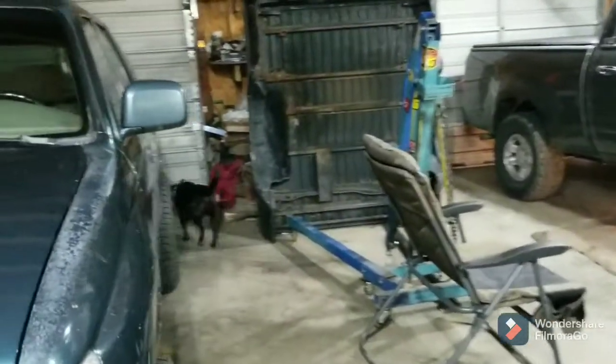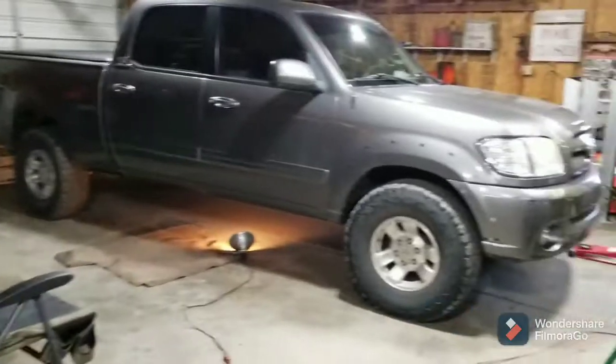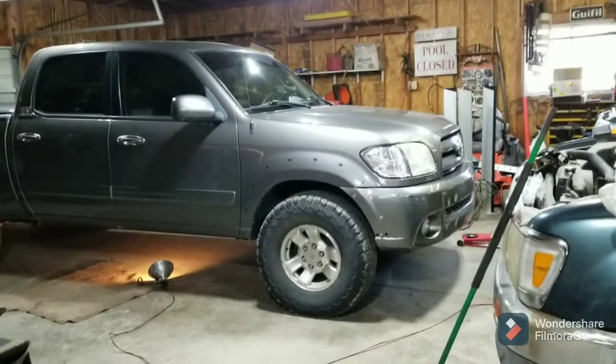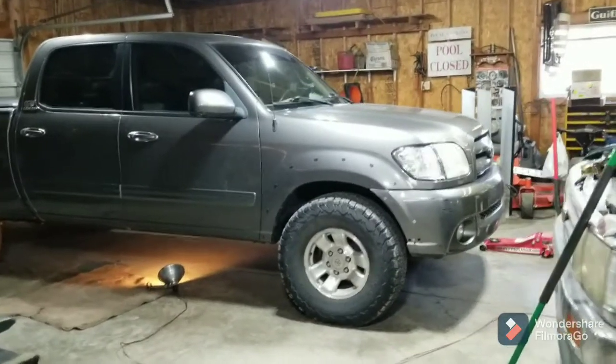There's Blanche, my new potential shop dog. She'll come back by in a minute. Had it in for regular maintenance — air filter, oil change, wiper blades, all that kind of good stuff that it needed.